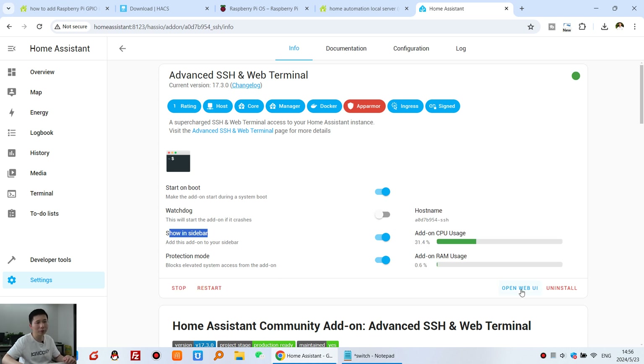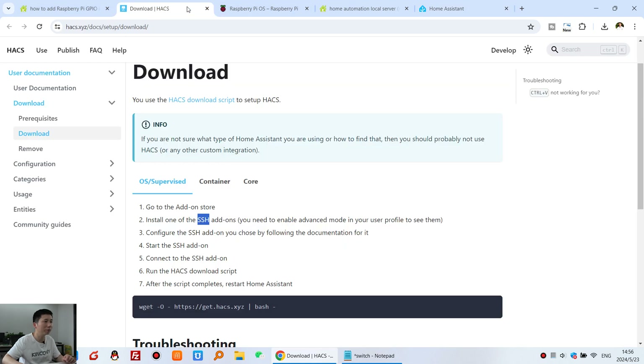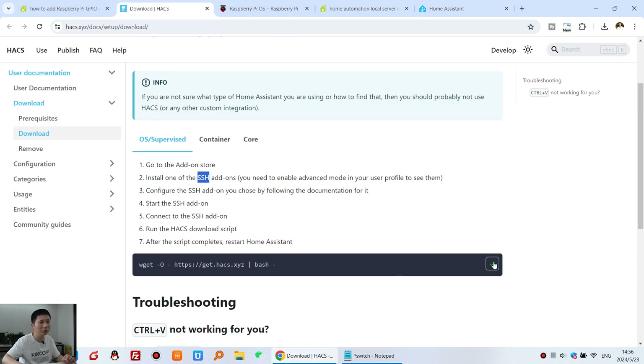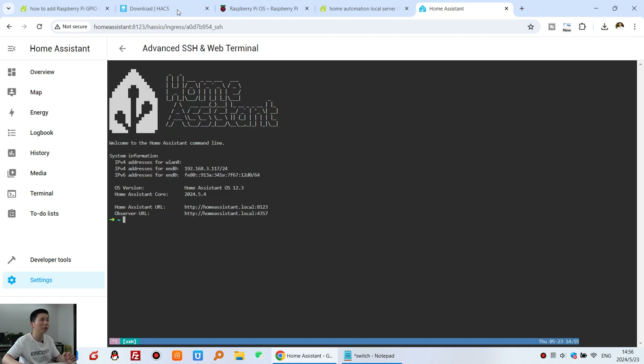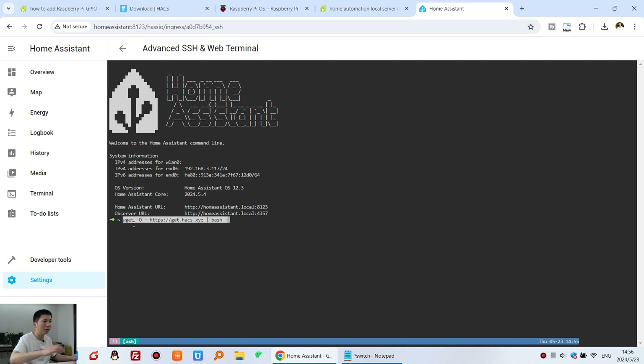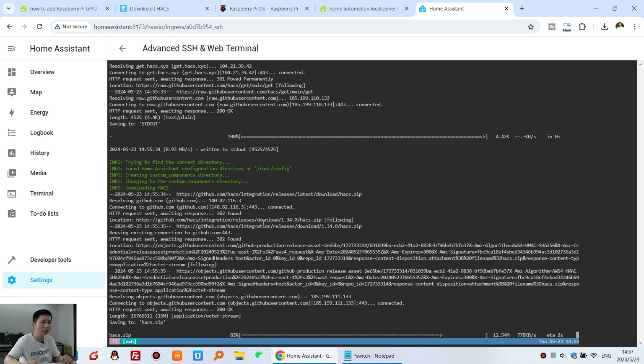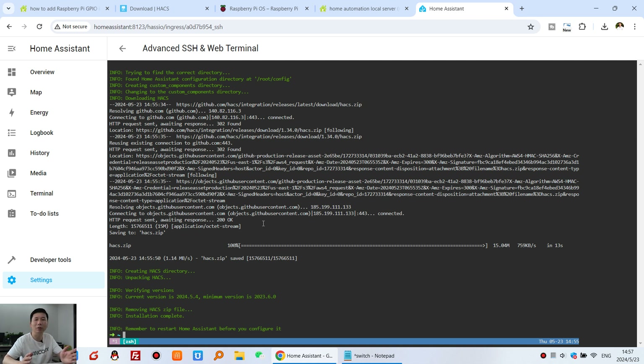After starting, click Open Web UI. You will see the Home Assistant command terminal. Go to the HACS installation step and copy the install command. Paste it into the terminal — on Windows you can use Ctrl+Shift+V. Press Enter and it will auto-download and install HACS. Installation is complete.